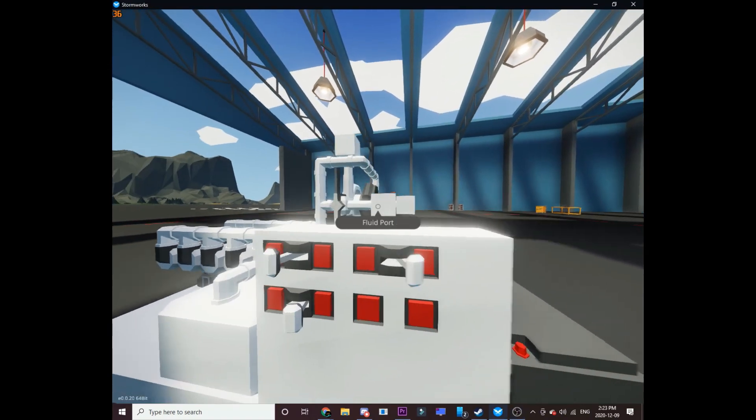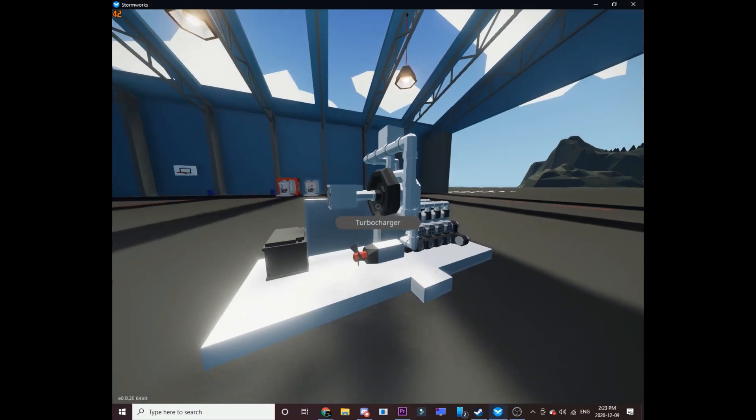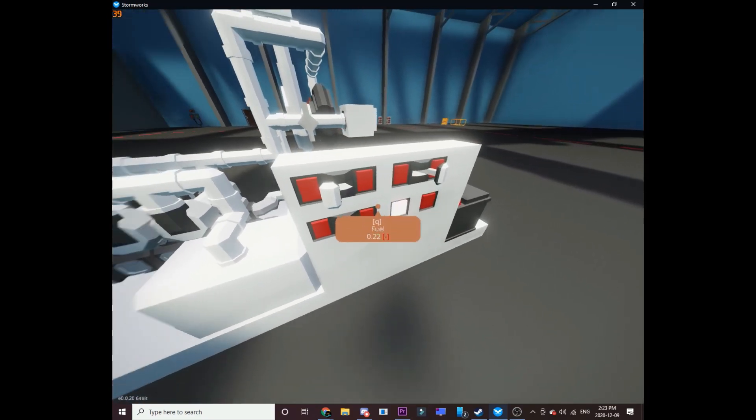Alright, this is a tutorial on how to get the new Stormworks modular engine turbocharger to work — or not really modular engine, but turbocharger in general to work. Here's the test I've made and I'll show you how to build it.